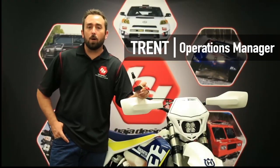Hey guys, Trent here from Baja Designs. Today we're going over a brand new product, which is our AC circuit board that allows you to run an LED auxiliary light exclusively from Baja Designs with alternating current.